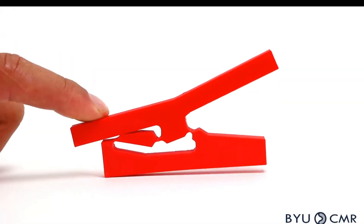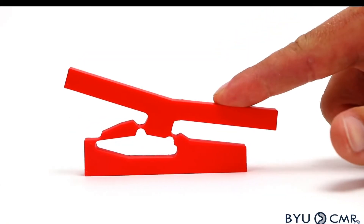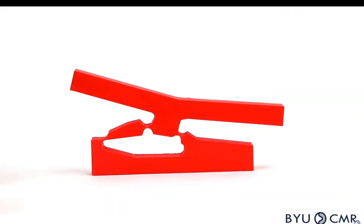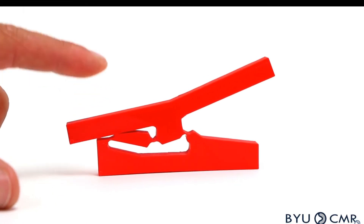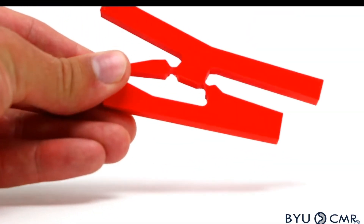In this case what we have is a bi-stable compliant switch. Bi because it has two states, stable because it's stable in those states. This is 3D printed with 100% full PLA, no empty spaces in the internal structure.